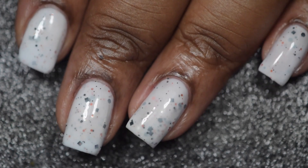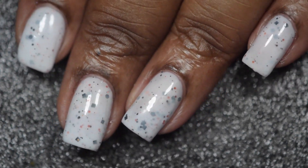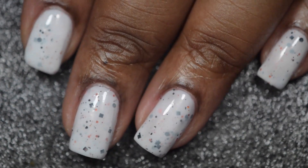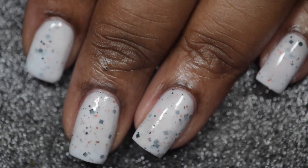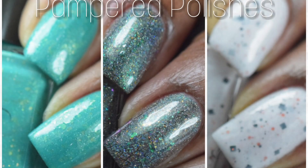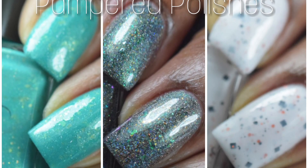And here's a final look at Zero, shown with two thin coats and a glossy top coat. I absolutely love this polish — it is so pretty, the glitters stand out so much, and there are no issues with glitter payoff at all. And that's it for the Pampered Polishes Disney Sidekick Trio collection.